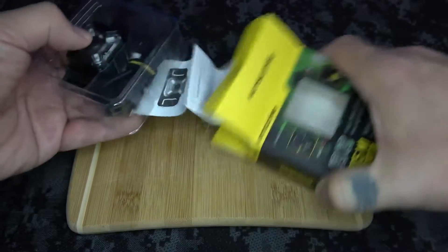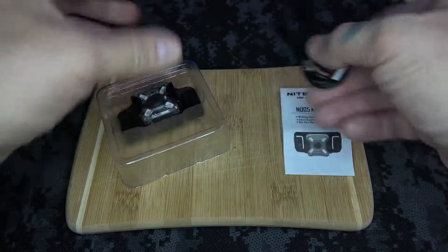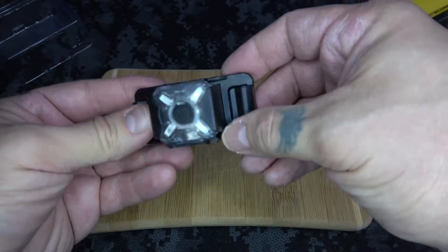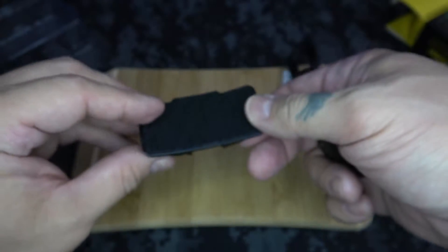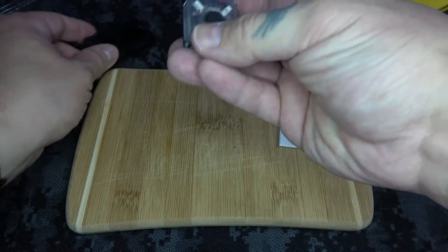So in the box, we've got the instructions, a micro USB cable, and obviously the MI itself — and it comes in this cool little mount that you can attach to a tactical helmet, a bag, or whatever you want to attach it to.